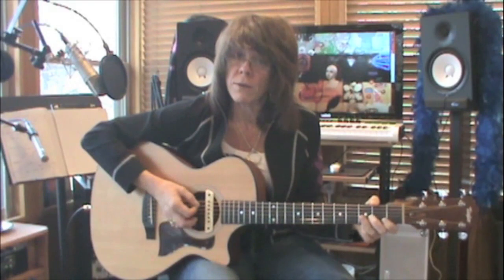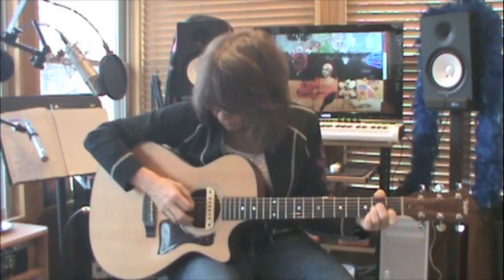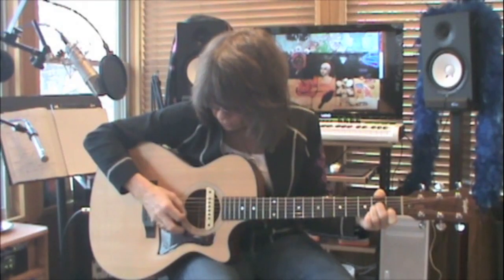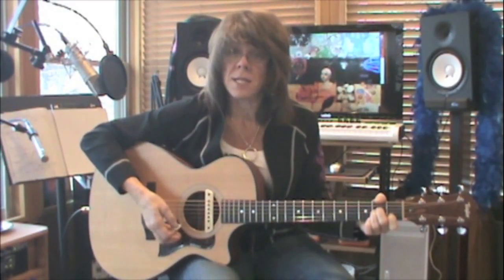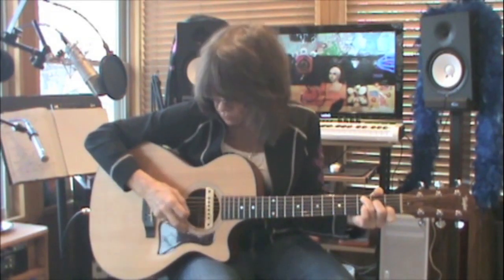Back to your A minor, because that's the next chord in the chord progression: five, four, three, one, two, three. C is the next chord — look up and see how to make your C chord. It's also five, four, three, one, two, three.